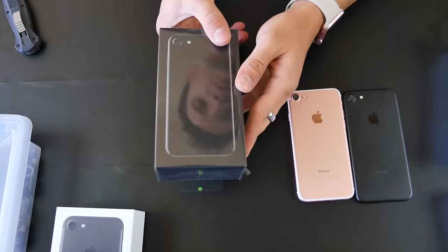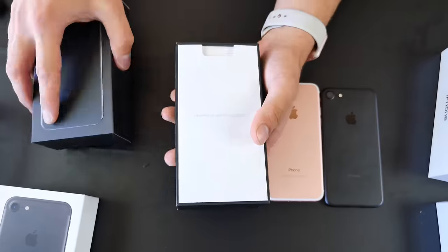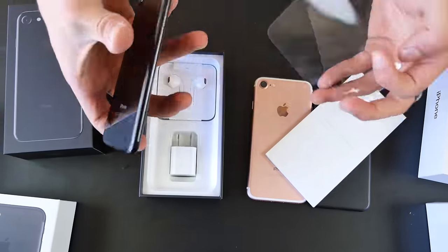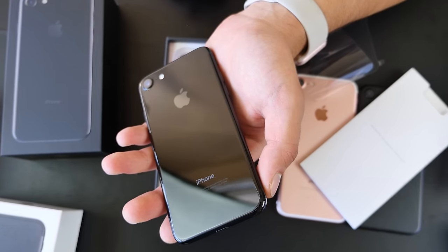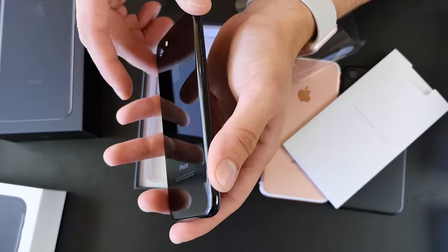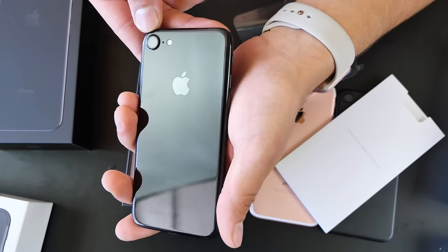Here it is — let's open this guy up. Inside there's the pamphlet and here is the phone. This is actually my first time seeing this in person — that is beautiful. Oh my gosh, it's just like my Mac Pro tower, a little bit darker actually. The seamless lines — this thing is absolutely stunning.